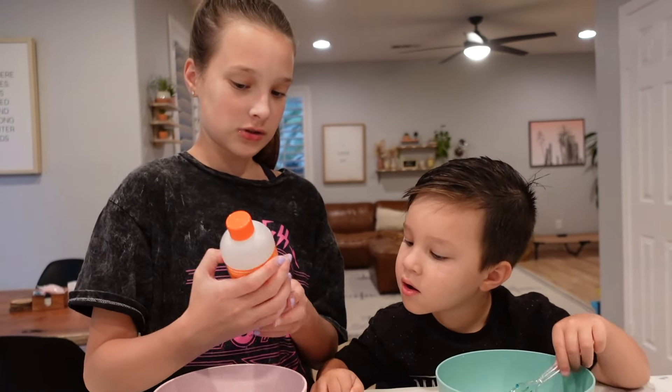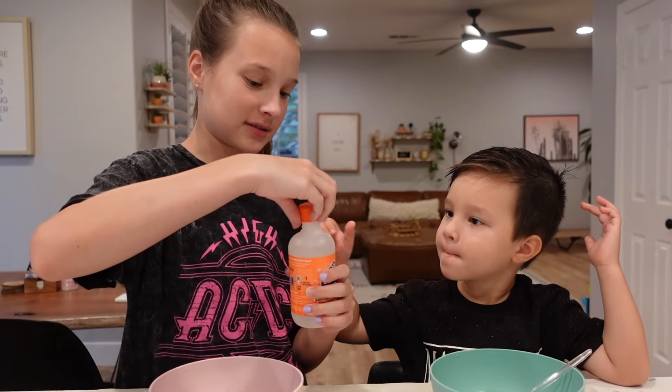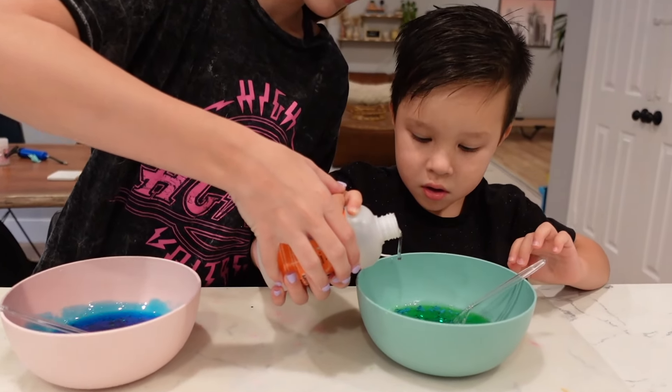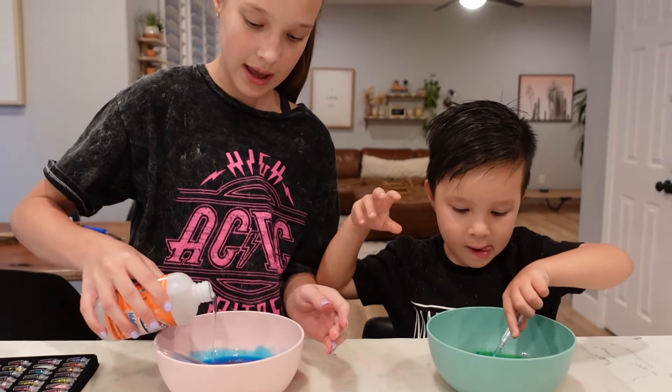Now we're gonna do the last step — you're gonna add the magical liquid. We only add a little bit of this so I'm gonna help you. Ready? Okay, that's good. Now mix it all up and you're gonna see it start to make slime — mix it all up!